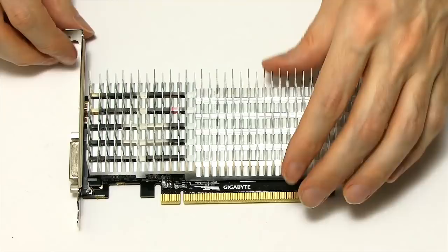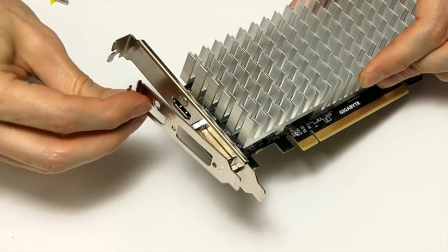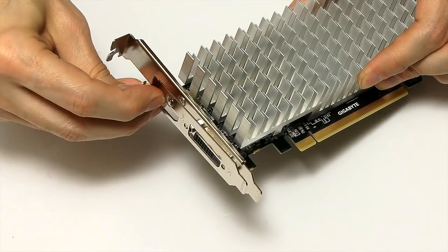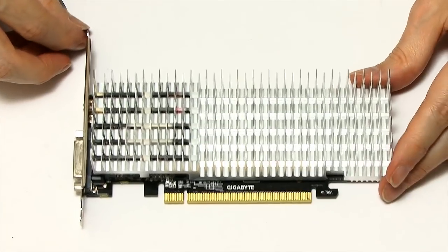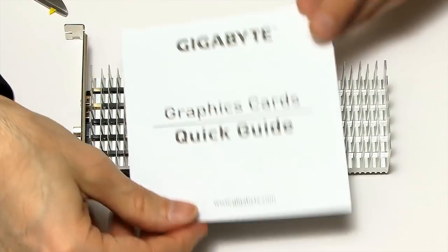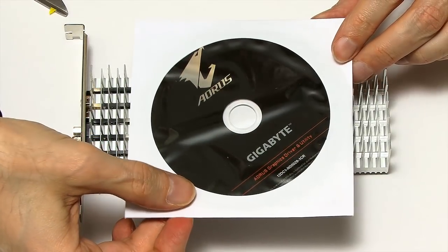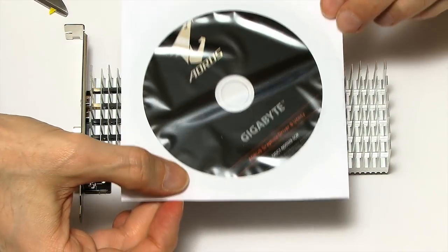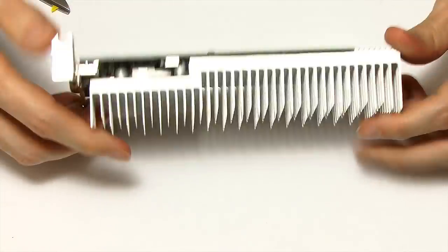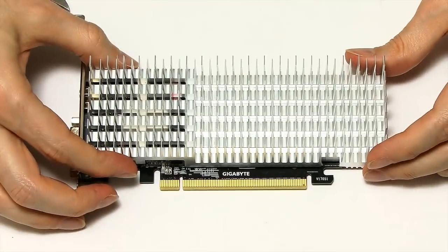I should also note this is a half-height card. You'll see it's fitted here with a full-height bracket, but in the package also came a smaller bracket, so this could be fitted in a shallower PC if you need it. Also in the box is a little graphics card guide and some drivers, though I suspect there'll be more recent drivers available online. That's our GT1030 — a nice little piece of hardware. Let's go and fit it in my test rig PC.